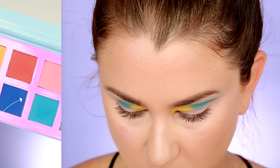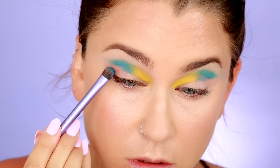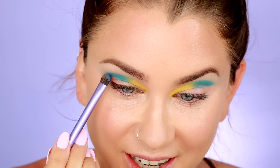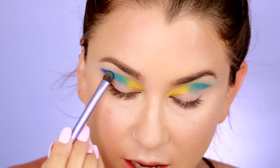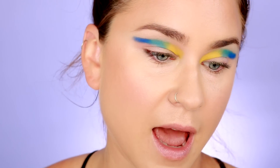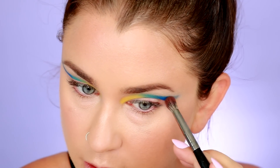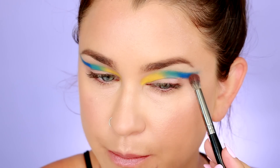Let's finish it off with the deep blue called Macaw. I'm going to press it into the outer corner. There's so much pigment on this brush that I can actually do both eyes with one dip — imagine that. You can see the pigmentation and how amazing it is. I'm just going to wing that out. Oh my god, even blending it — I haven't been this impressed with makeup in a long time, I'll be honest.